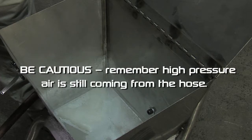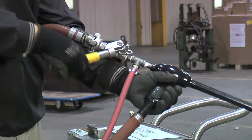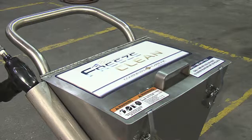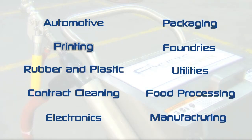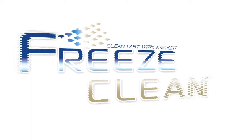Be cautious — remember, high pressure air is still coming from the hose. Before disconnecting, bleed the air line by opening the spring loaded valve. Make sure to disconnect air when the machine is not being used. This system was designed with a wide variety of practical applications and industries in mind, including automotive, printing, rubber and plastic, contract cleaning, electronics, packaging, foundries, utilities, and food processing and manufacturing. Clean fast with a blast. Freeze Clean by Continental Carbonic.